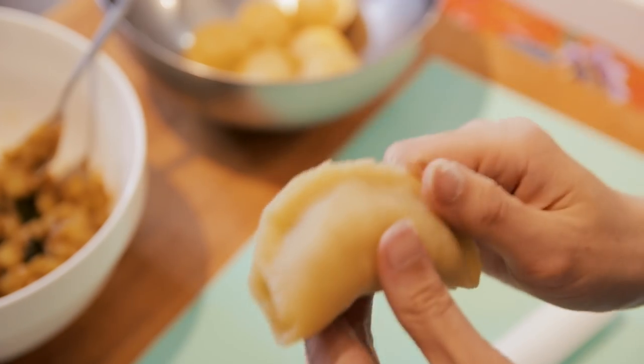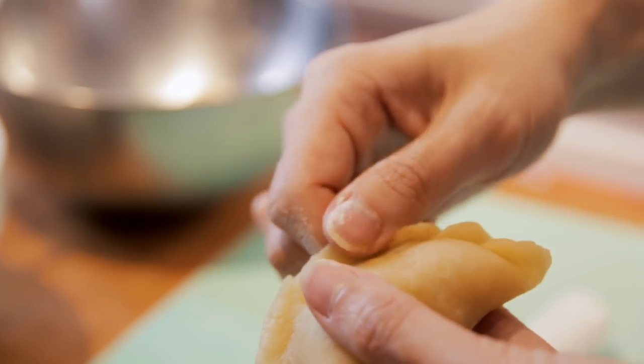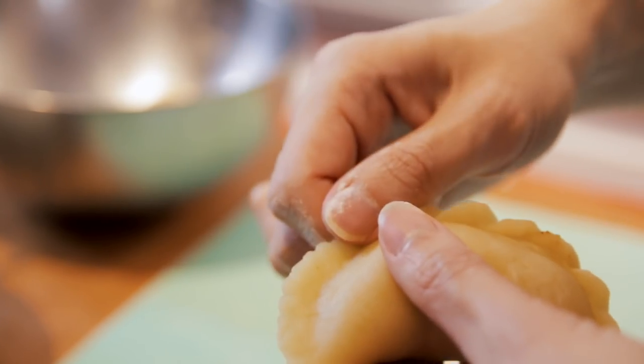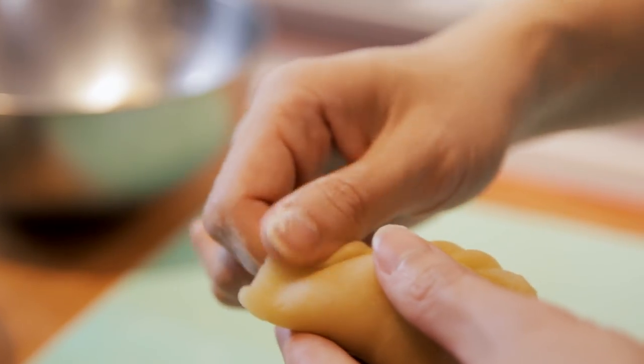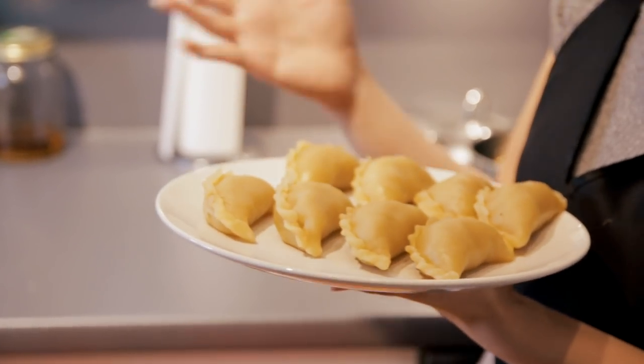All we are going to do now is fold it up to create this pattern: push down, pinch, push, pinch the top, push, pinch, and continue. There you go — I've already shaped them here. Now, if you want to freeze them, this is the time. Freeze them like this on the plate but not together. Once frozen, you can put them into a plastic bag or Tupperware and place them side by side. If you freeze them all together in the plastic bag at this stage, the dough would stick together — that's what you want to avoid.